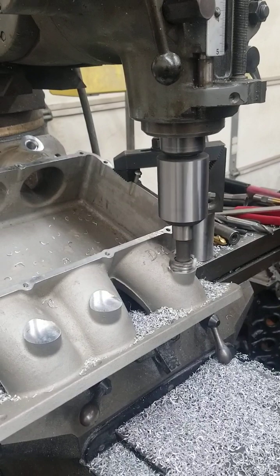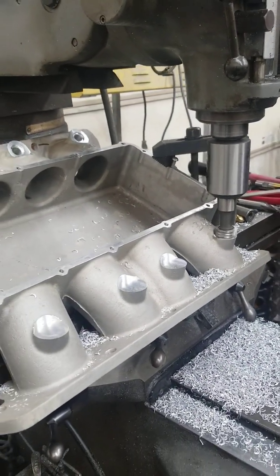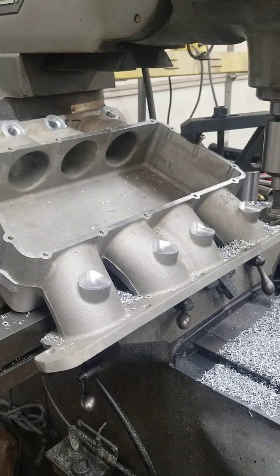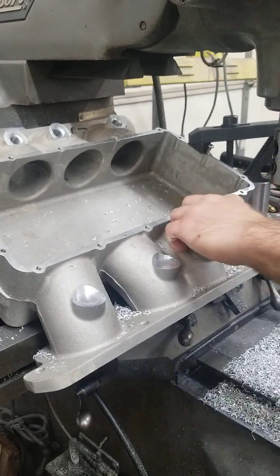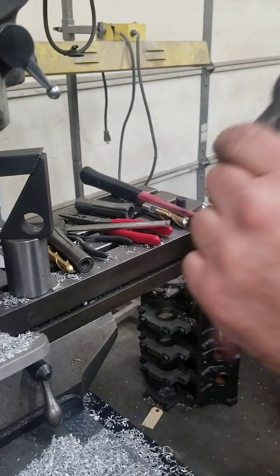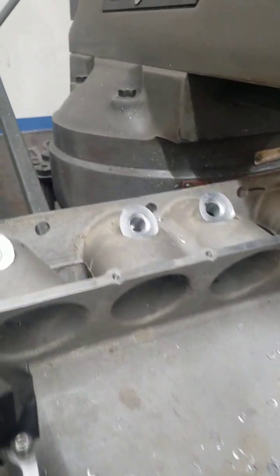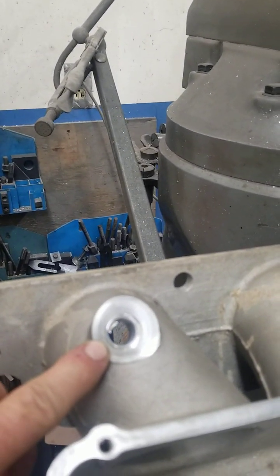The first part of the procedure is we've got to get the fuel injector pads all the same height, because this is a casting. So what we do is go in and machine all the tops of these pads to get the height right. Then we come back with different end mills and put the appropriate size holes. We also have to bevel the edge so it doesn't tear the O-ring up on it.